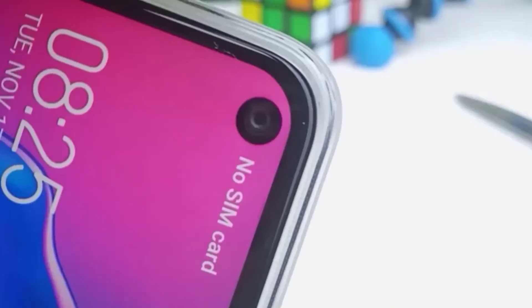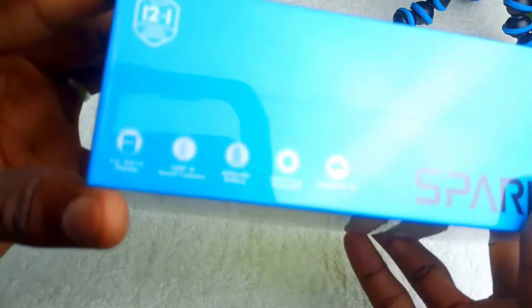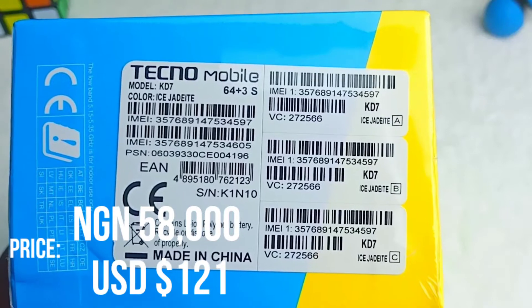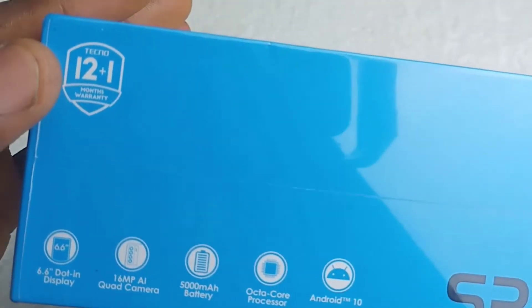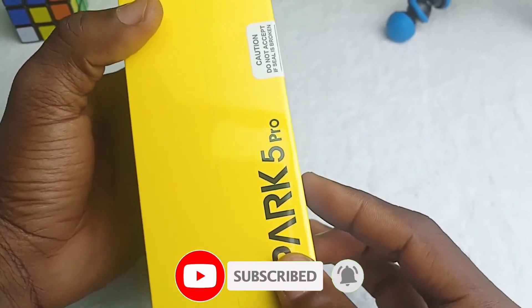This is one of the smartphones with punch-hole displays made in 2020. The price here in Nigeria on Jumia Koga is 58,000 Naira, equivalent to 121 US dollars for the 6GB/43GB RAM variant. Other variants are available — please check the description below. If you are not subscribed, please subscribe.